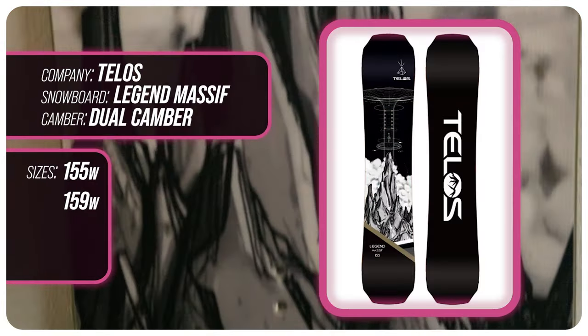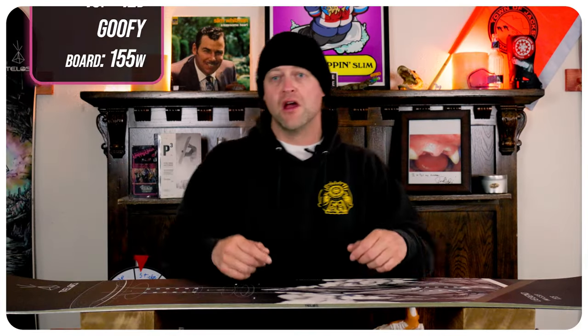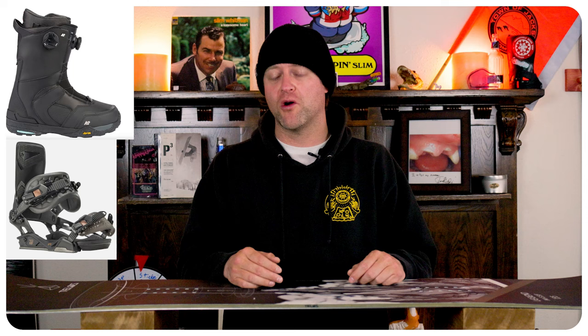This board is available at 155 wide and 159 wide. I rode this board at Copper Mountain on a day that was a mix of blue and gray skies, moderate to high winds, warmer temps, chop, slush, chunder, and perfect corduroy. I rode it with my Rome Black Label bindings and my K2 Thraxis boots.